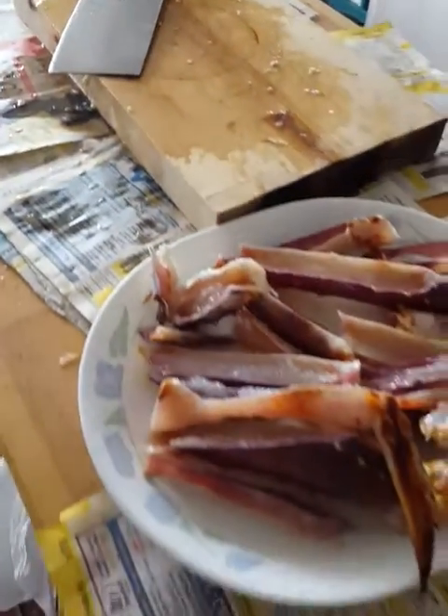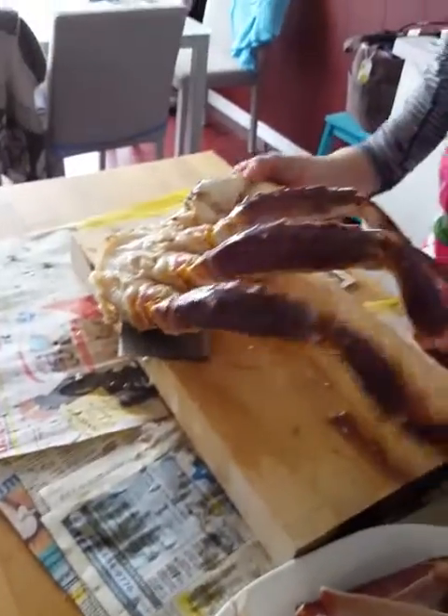Another half. Another half. That's the big one — eight and a half pounds.